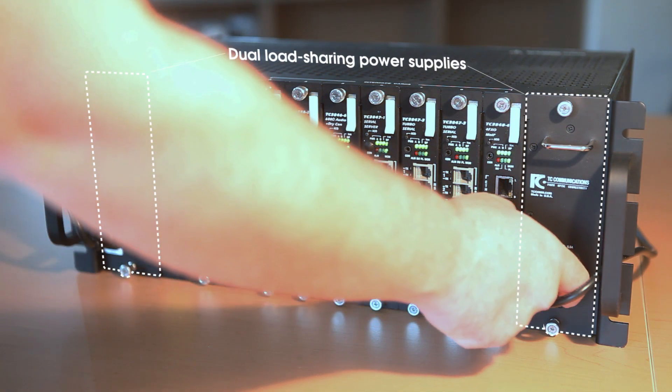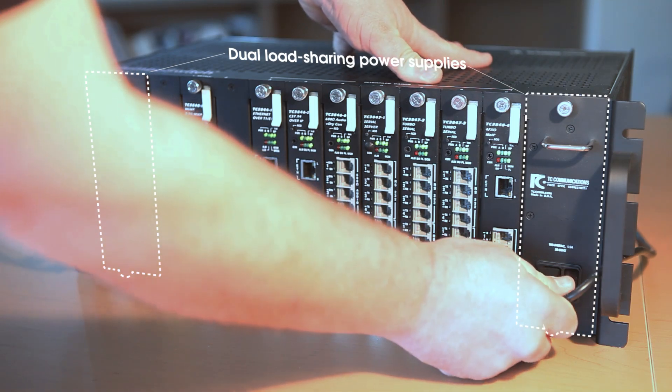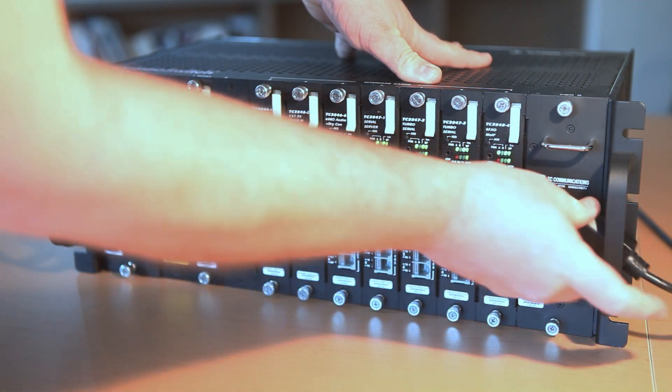The rack also has fully duplicated power supplies, which means these also can be removed without affecting the operation.